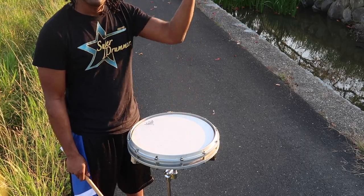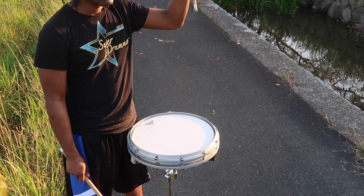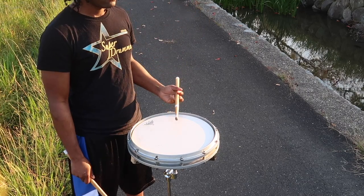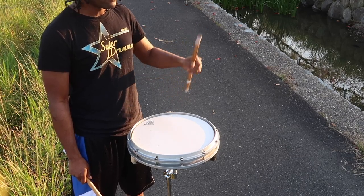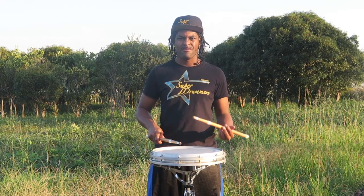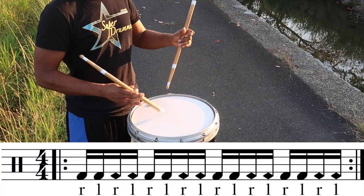Here's an example of swinging your arm whenever you're back sticking, especially with the left arm — this is something you don't want to do. You want to minimize the arm swinging movements. The same way you would flip your hand between your palm and the back of your hand is the same way you're going to back stick with your left hand. With this exercise, it's all pretty much 16th note based.